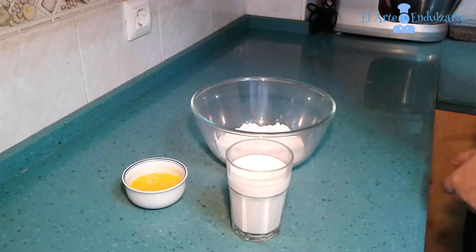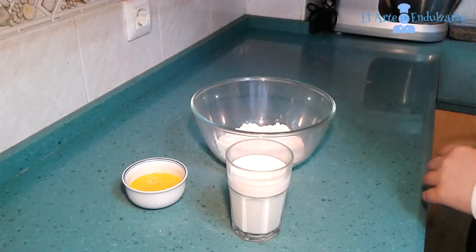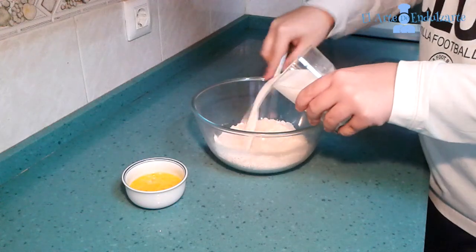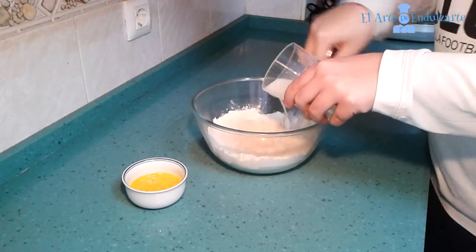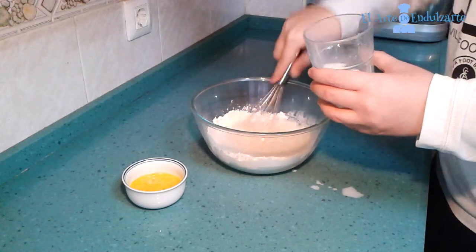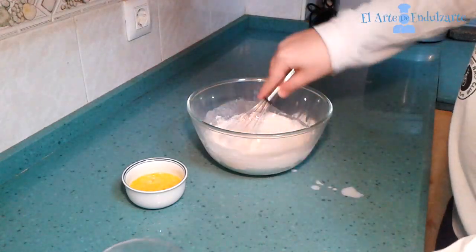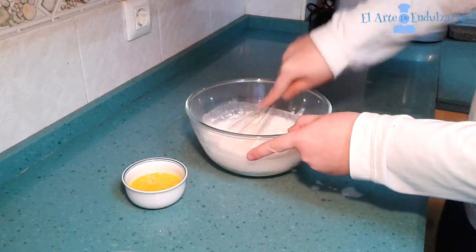First we are going to mix in a bowl the flour with the salt, and now we are going to add the milk. Mix quickly to avoid forming lumps. We need to mix this quickly, continue mixing.